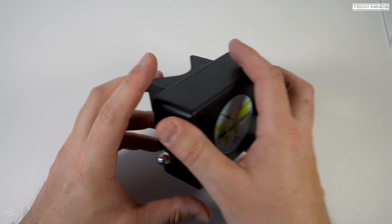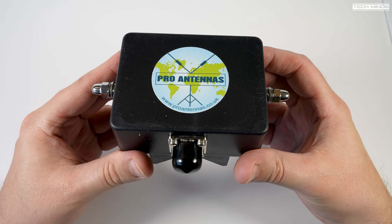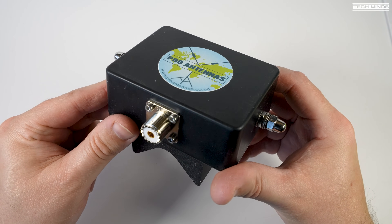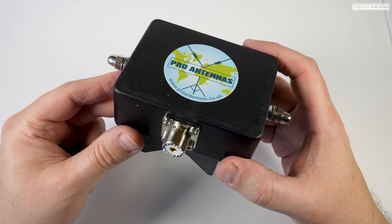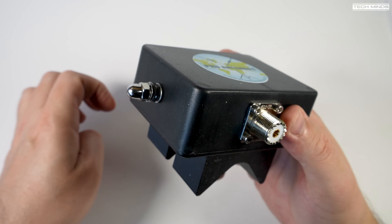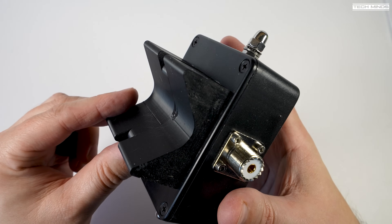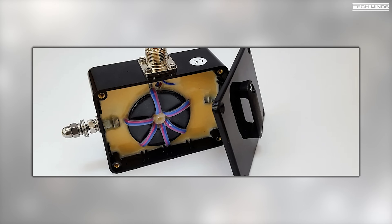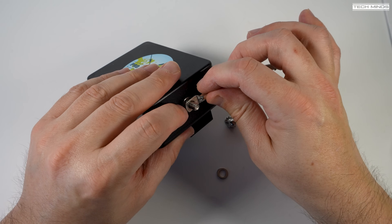Also in the bag are four rubber end caps installed on the ends of the capacitance hat elements. The included matching transformer has two connections on either side used to connect to the main elements, and an SO-239 socket used to connect your transceiver or tuning unit. There are two versions of this part — the 400 watt or 1000 watt — which you can choose at the time of ordering.